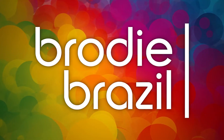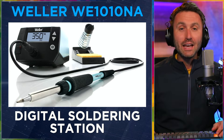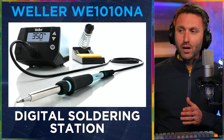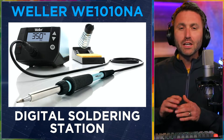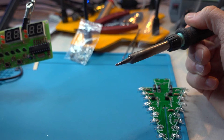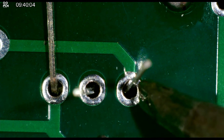Here's Brody Brazil. This is my product review of the Weller WE1010NA digital soldering station, which I've had now for a couple years, but only in the past 12 months have I really put it to use on a frequent and regular basis. And because of that, I guess I've just got a brand new appreciation for this product.